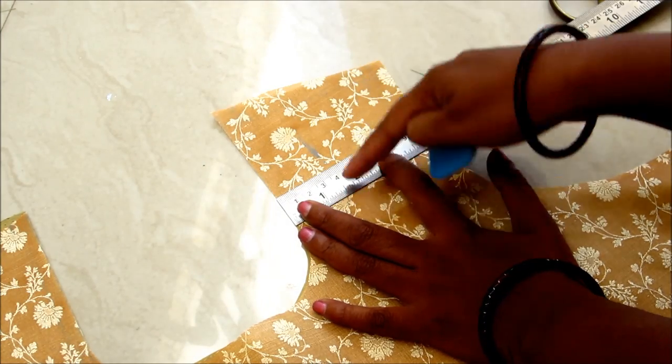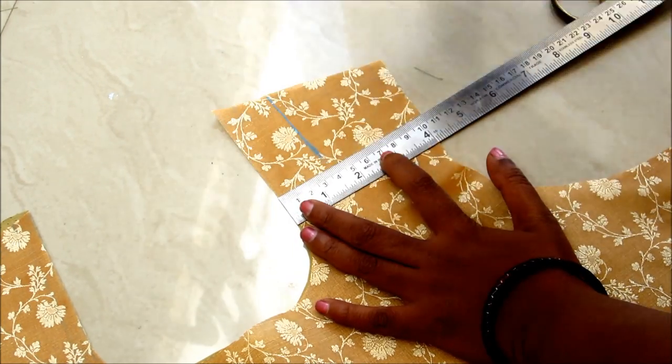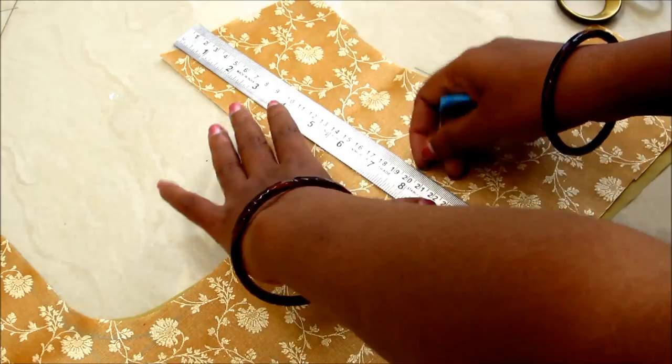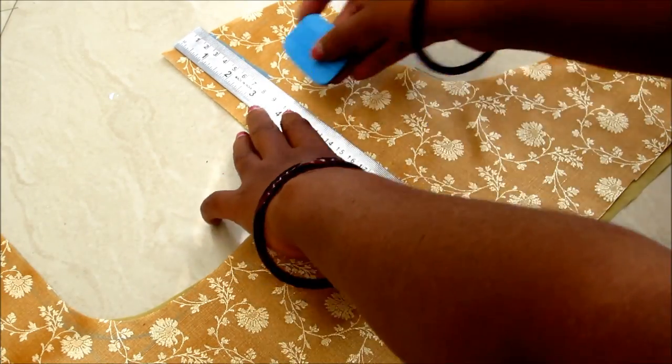Now mark 1 inch away from the neckline and connect with a straight line from the shoulder line to the waist line. Here on this line I'll be giving the slit.